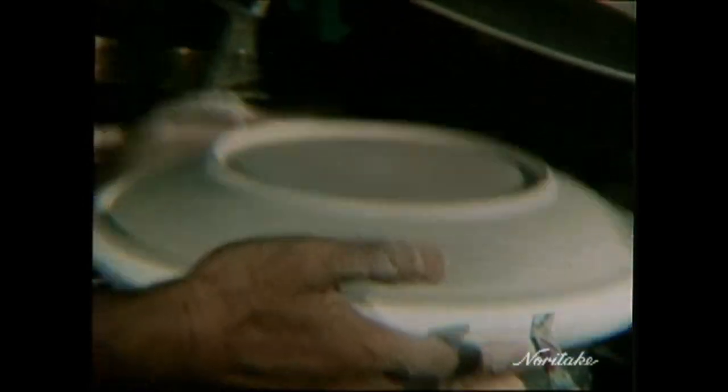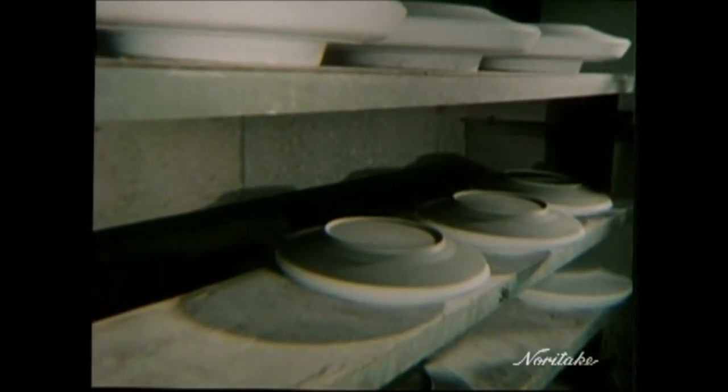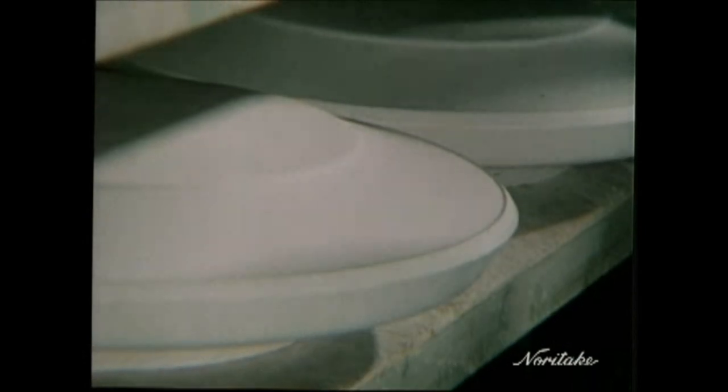The plates are allowed to dry by an even current of hot air, which results in an even, perfect drying across the surface. After drying, the eyes of a craftsperson are at work, paying attention to every detail. The smallest imperfection results in the inevitable.